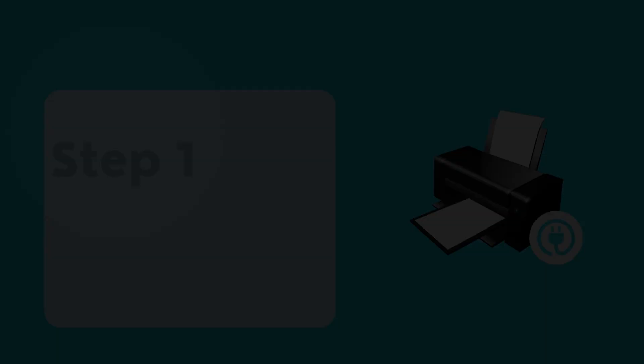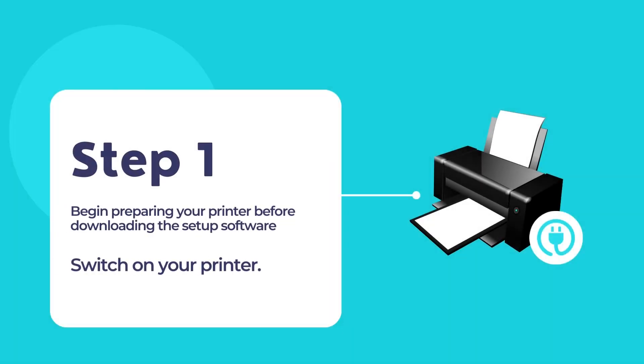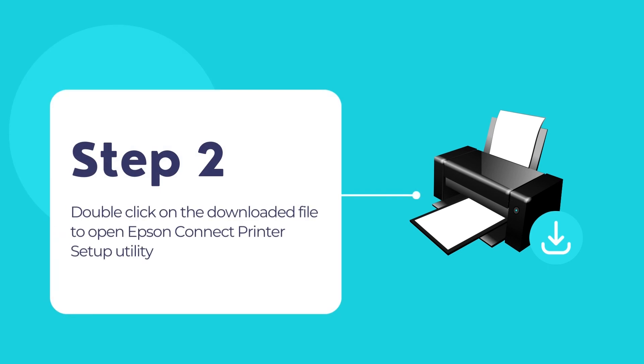Now power on your printer and make sure that it is connected to your computer either through the USB connection or through your network using Wi-Fi connection. Then double click on the downloaded file to begin using the Epson Connect printer setup utility and add your printer to your network to begin using the printer.